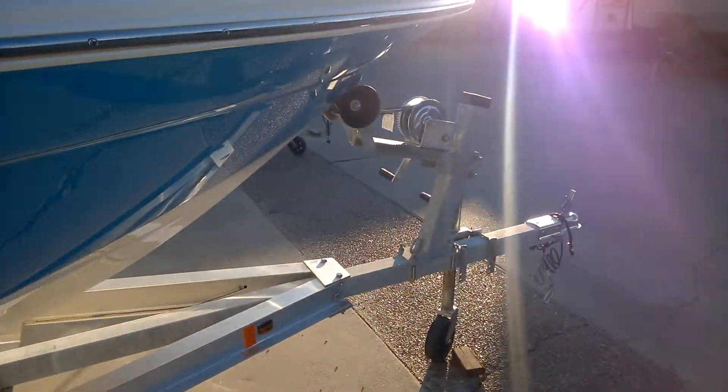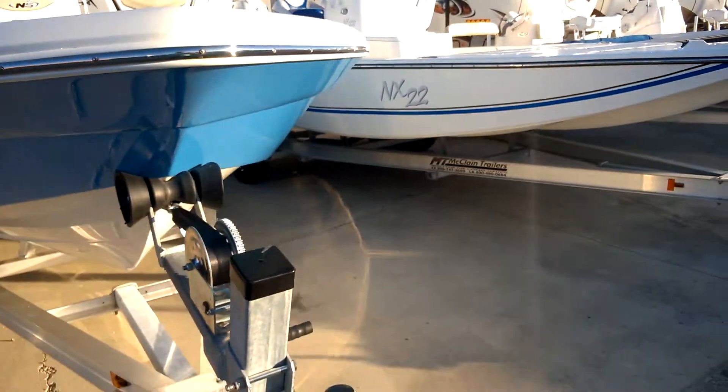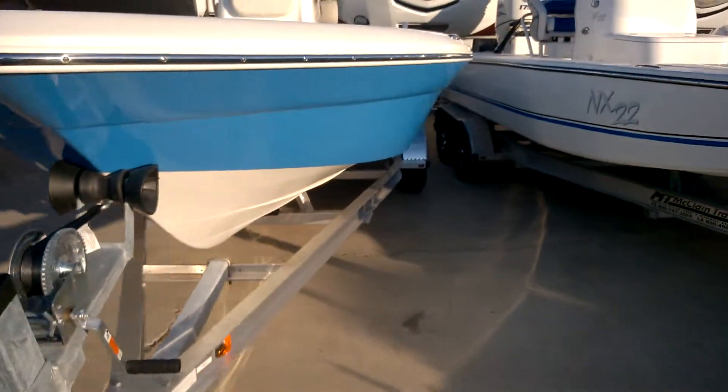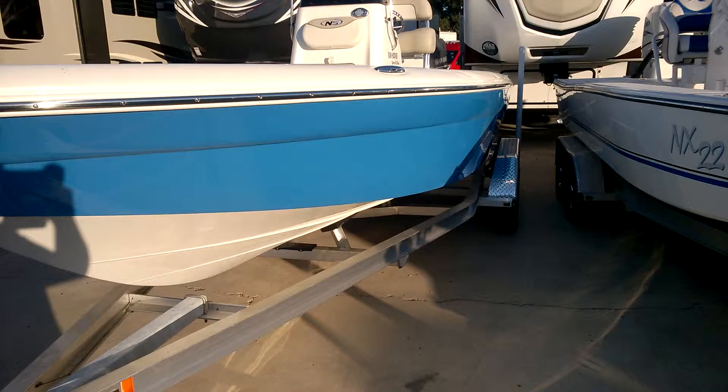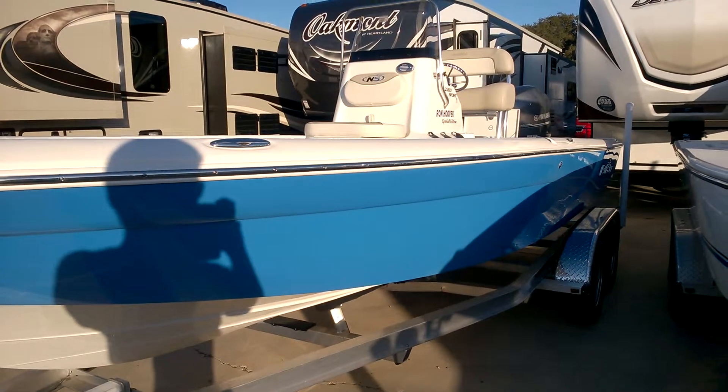Ron Hoover RV & Marine in Rockport, Texas. Nautic Star 2015 2200 Sport, Ron Hoover Special Edition. Thanks for watching.